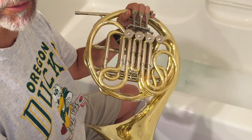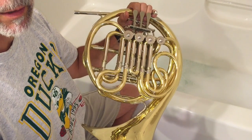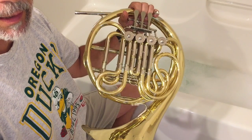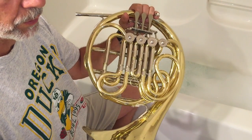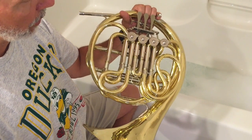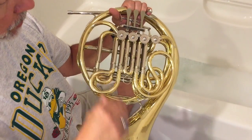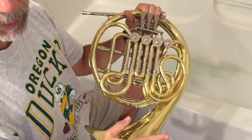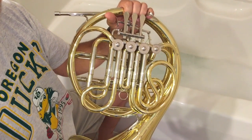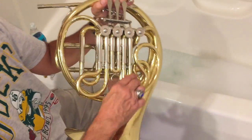Hi, this is Jim, the band instrument quick fix guy. Today's topic is how to give a French horn a bath without wrecking the lacquer. All the techniques we use on the horn are applicable to all brass instruments. The first thing you want to do is make sure you take out all the slides and the valve covers. If you're not sure you'll remember how they go, take a picture before you start, then begin taking all the slides out.